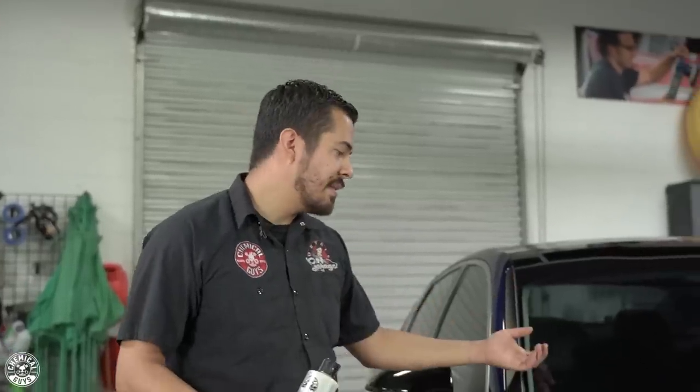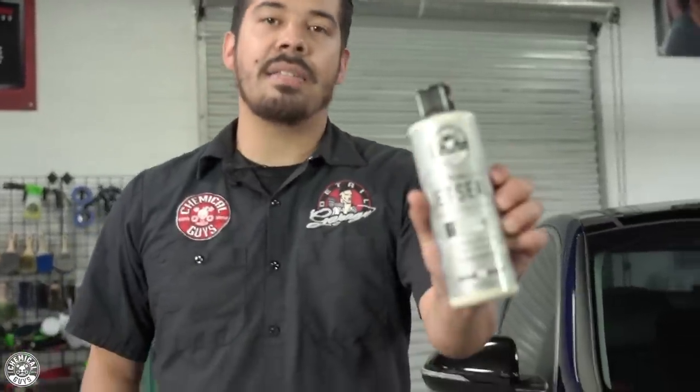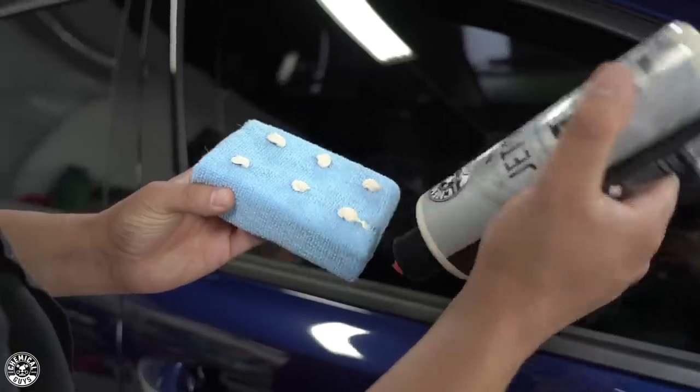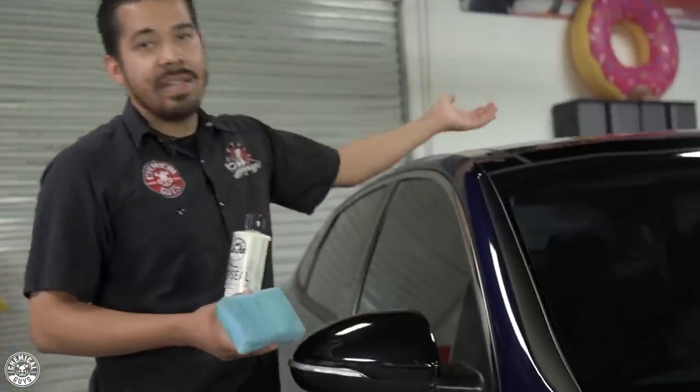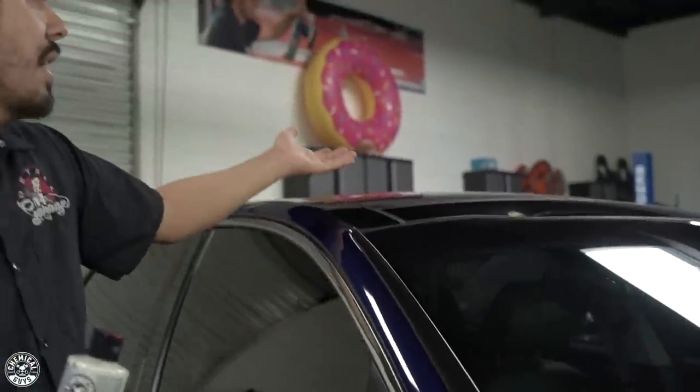Now that we're done protecting the paint, we still have a lot more surfaces to cover. The next surfaces we're going to show you are the rest of the exterior glossy surfaces — the glass, painted glossy plastics, headlights, and taillights. We're going to use JetSeal, a synthetic sealant. It's a synthetic form of wax that's going to shine and protect the surface for up to 12 months. This works great for things like your windshield, especially the top — you're going to get a lot of UV rays on the top of your glass. Coating the glass on the roof of your vehicle is key to preventing UV rays from reflecting and deflecting off the surface, which helps prevent heat from penetrating to the inside of your car.